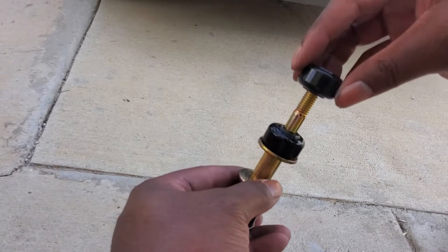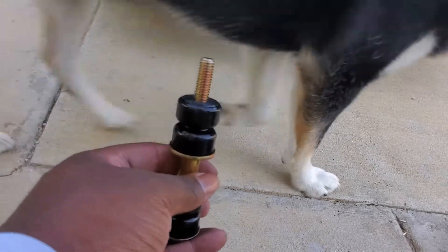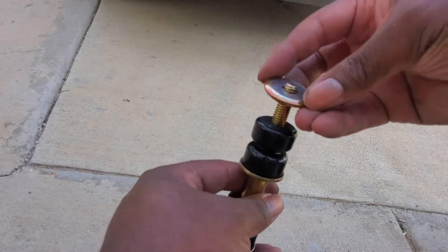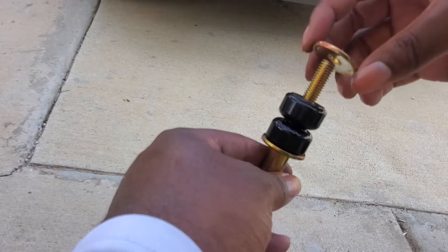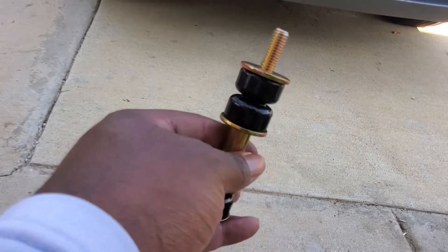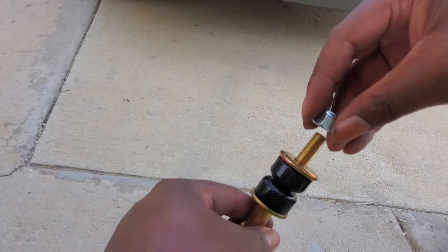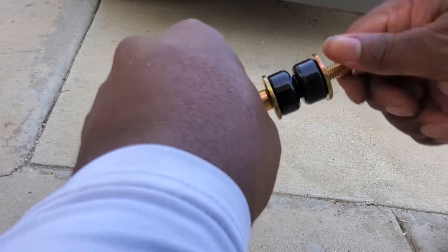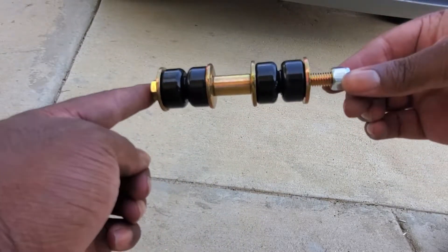Flat end down — or lip down, whichever way you want to say it — kissing. Then you want to put one more washer on top like so and make sure it's contouring to the rubber piece. Then you install the nut just like so, and that's how you assemble it. Now we're going to put this on the car.